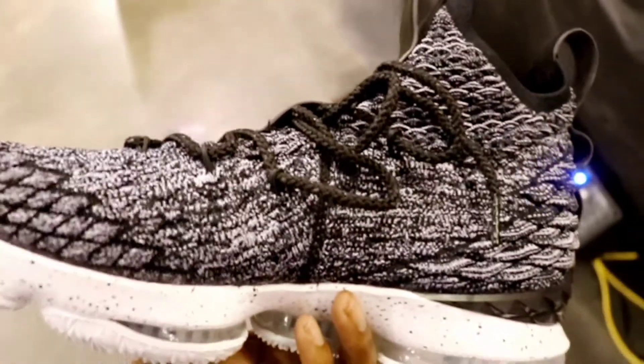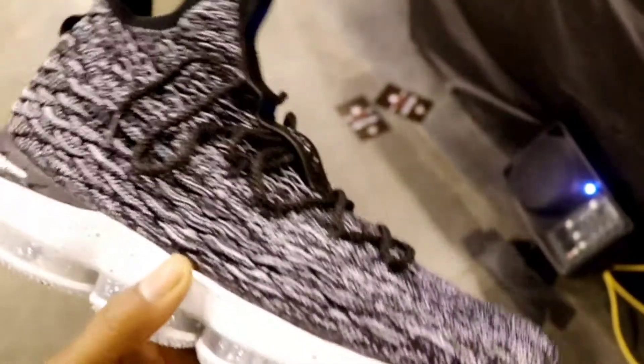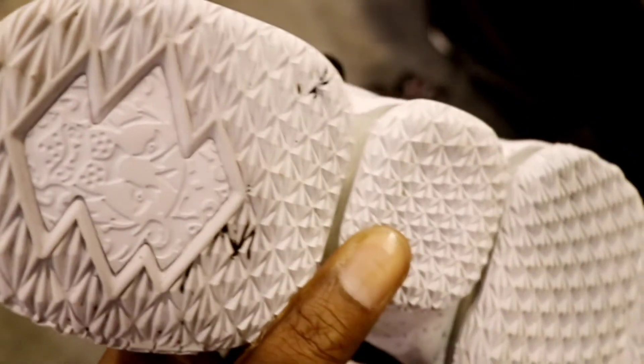Let me know in the comment section down below what you guys think about this Nike LeBron Ashes. Do you think the LeBron 15 could breathe life back into the LeBron collection? I was lucky enough to be able to get my hands on this sneaker at SneakerCon Atlanta, so I thought I'd give you guys some official footage.